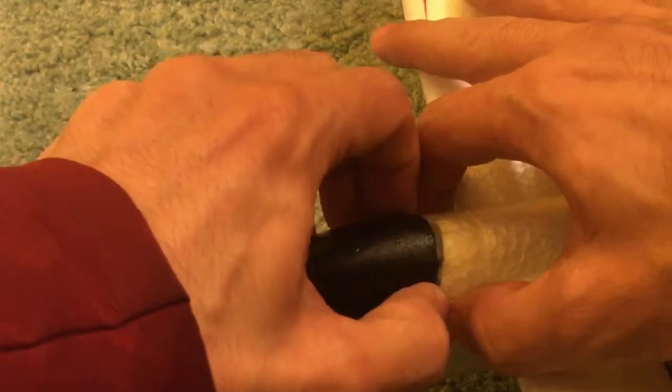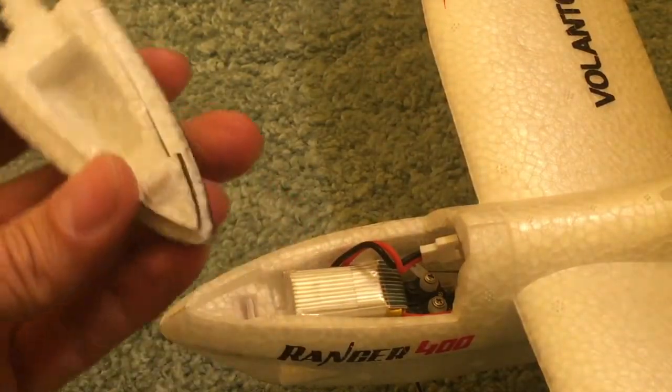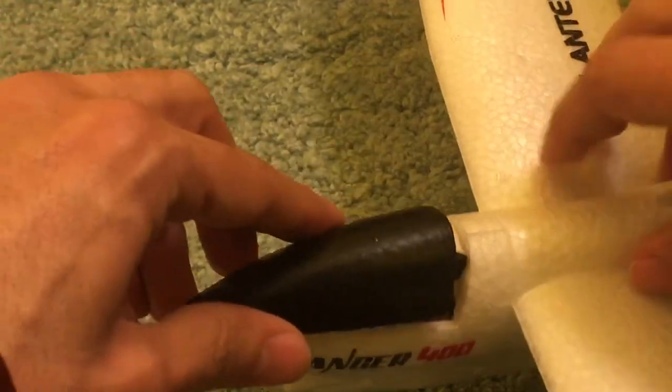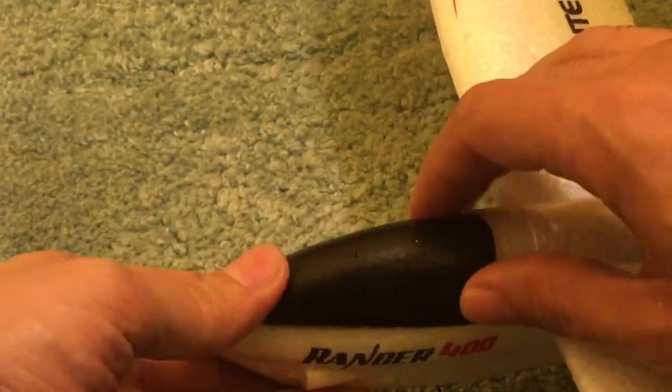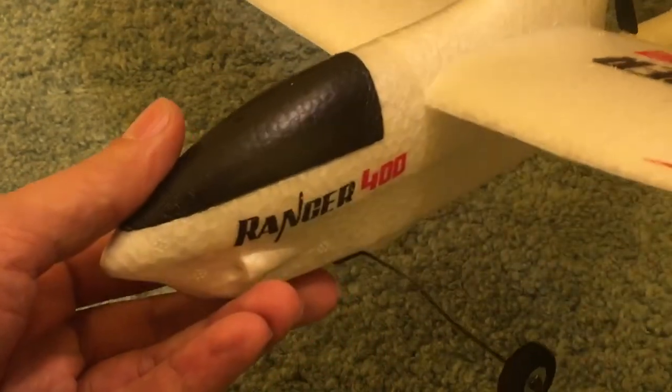It's fixed well enough that you can even take it off. It was broken, but I fixed this part so now it works, and we'll try to bring it back to an airfield to fly it around to see if it works better now than it did before out of the box.